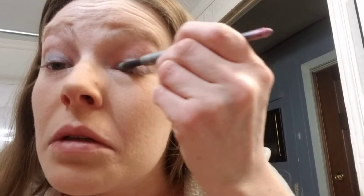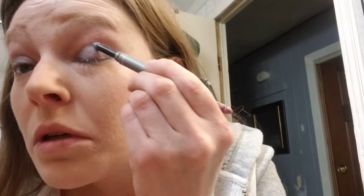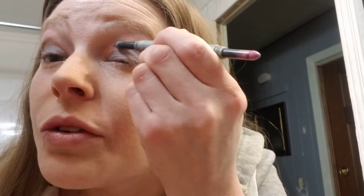Sometimes I'll use a little bit lighter for the corner. Now you're going to take the brown part, and that's where you're going to go into the crease. Don't worry if it's not perfectly even — I'm just kind of putting it on because you're going to blend once again after.